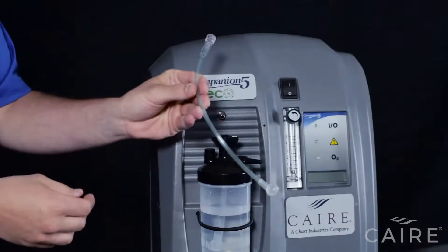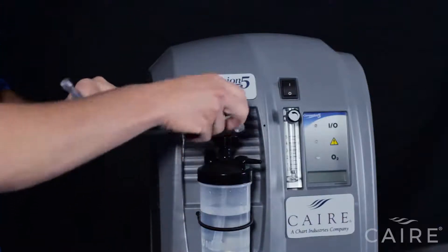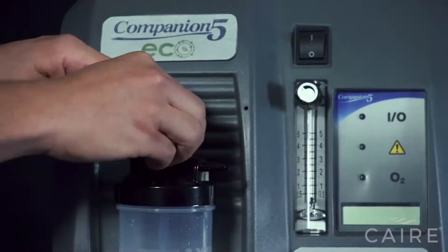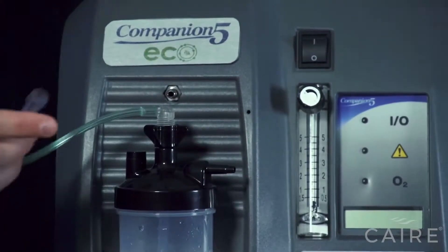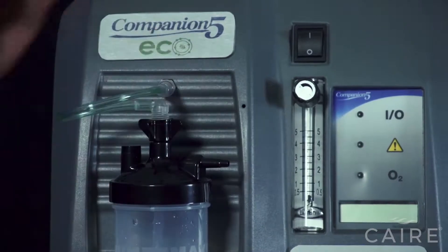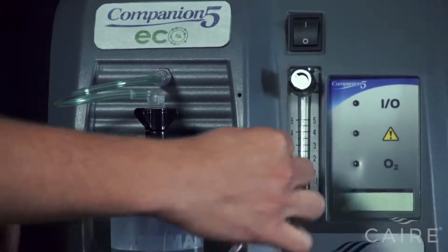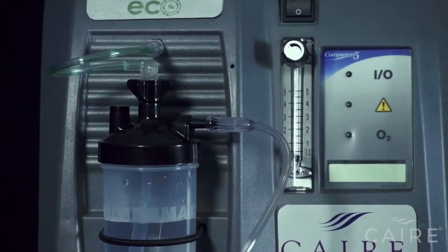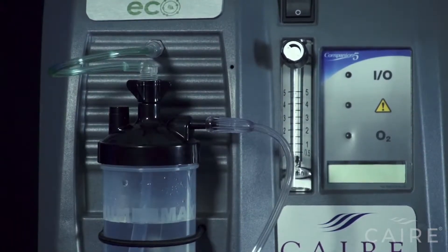Each Companion 5 comes with a humidifier adapter tube. You'll screw this into the top of the humidifier bottle. Once you've screwed it in, loop it around and attach it to the outlet. And then you'll attach your cannula or tubing outlet to the barb on the lid of the humidifier bottle. Now you're hooked up and let's begin the power on.